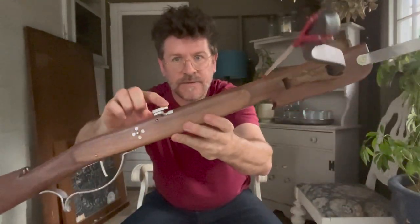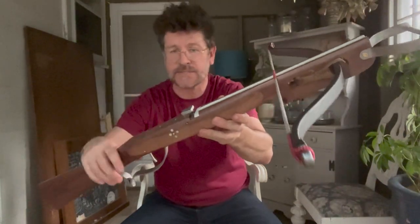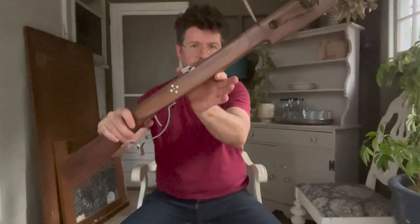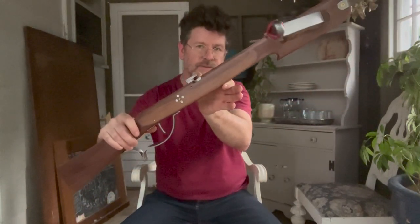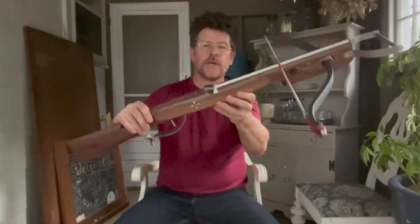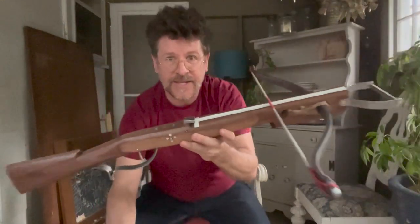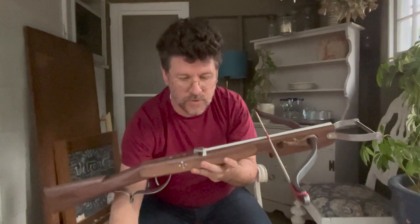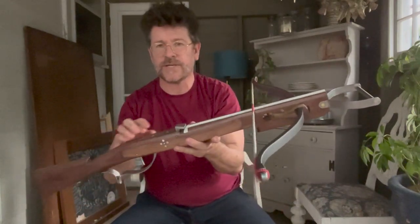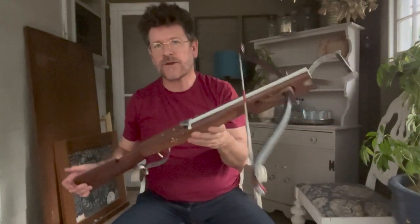And now you can see the catch — exactly like any Schnepper that you would see in the ones I've made videos about before. When you put the string into the catch, it pushes down and locks it. You'll also see here I've got two threaded inserts, and that is to receive the bolts to bolt on the top track.